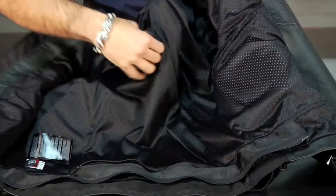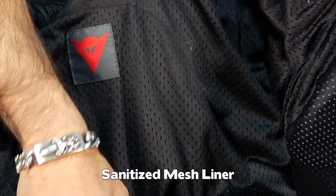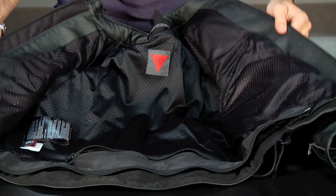Moving to the interior of this jacket, the sanitized mesh liner is a lightweight interior meant to flow air. You're going to have to wear a base layer to stretch this into other seasons. It is a 360 elasticated zip panel, so this is the top half of a track-legal two-piece suit if you need it.